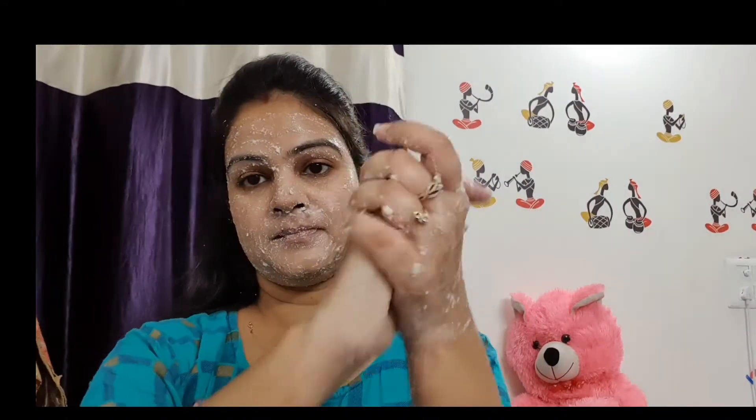Rice flour helps to brighten our skin and removes all dullness. Even if your skin is sensitive, you can use this scrub — this facial is for all skin types. After five minutes of massage, remove it by washing your face or simply wiping it. You can also use this scrub on exposed areas like your neck and hands.